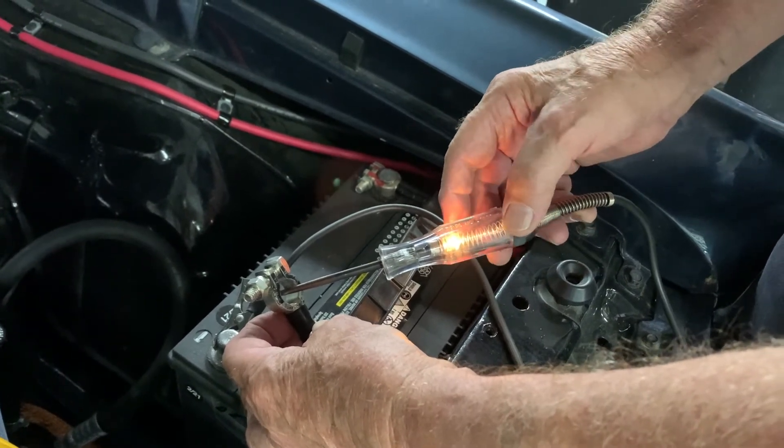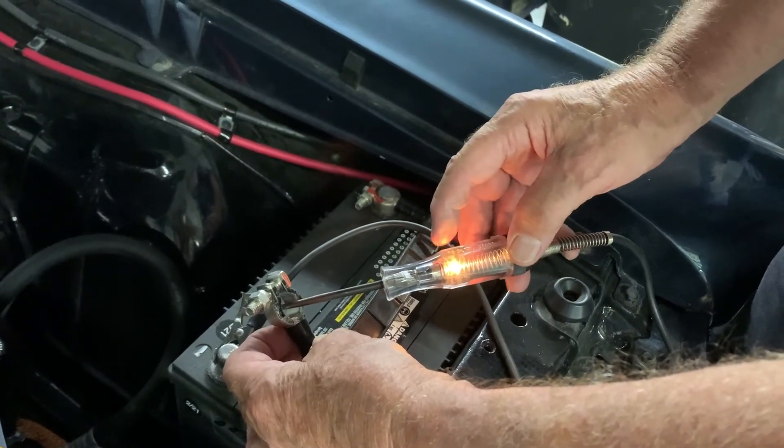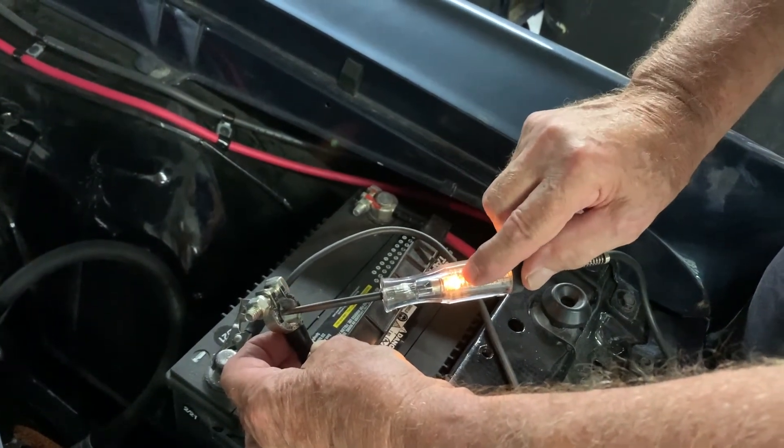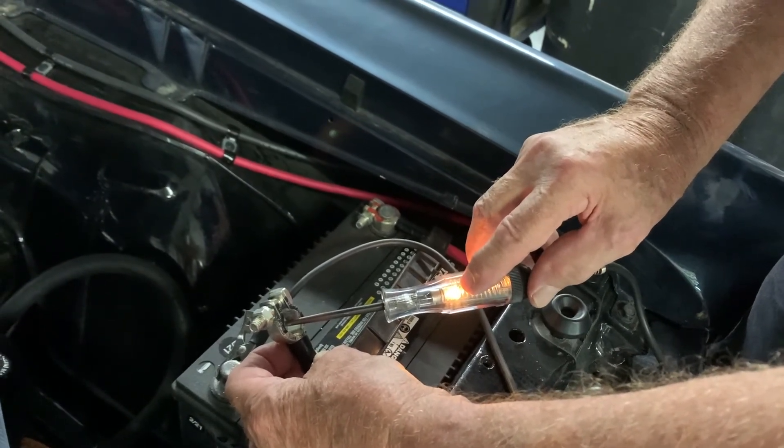The first place to go is your fuse panel. Remove your fuses one at a time, and each time you remove one, come around and check to see if the test light goes off. That will help you find the circuit where the draw exists.